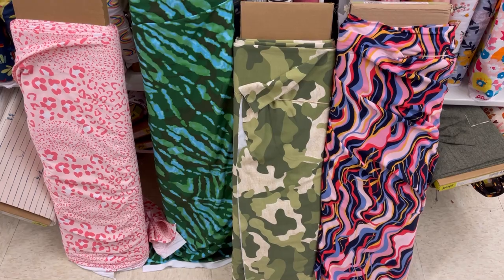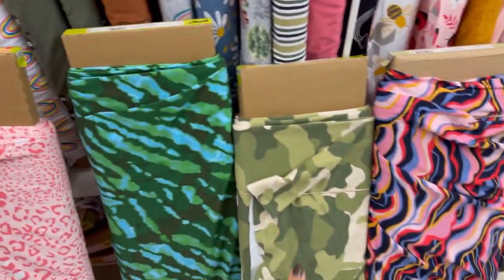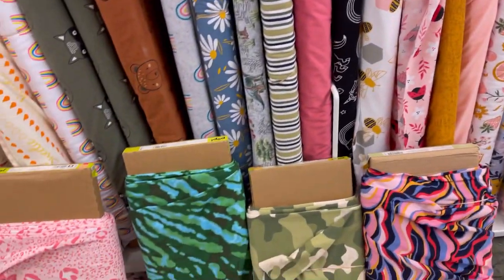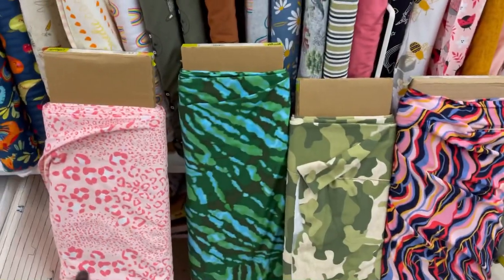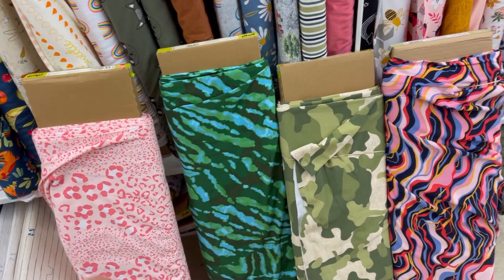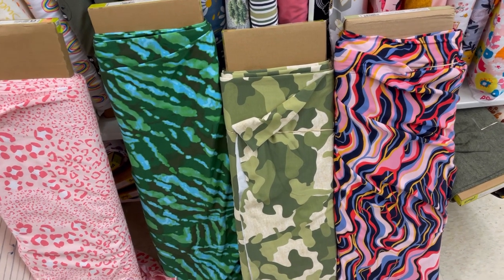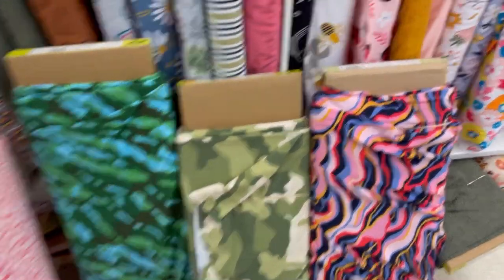So I found these four fabrics that I really like. These three are all cotton knits right here, and then this one is like some kind of polyester knit. I really do like all of these. Part of me thinks this girly cheetah print would be amazing, but the other badass part of me wants some camo. The options, the options.